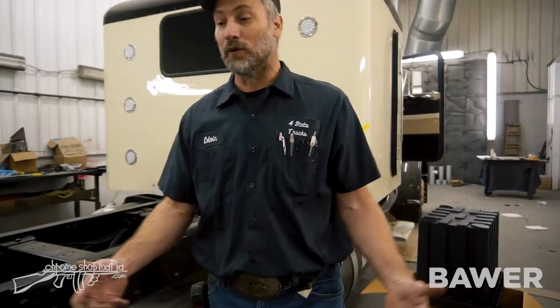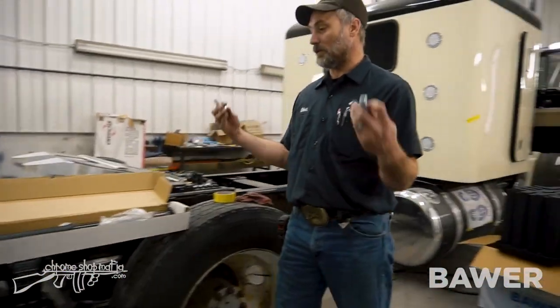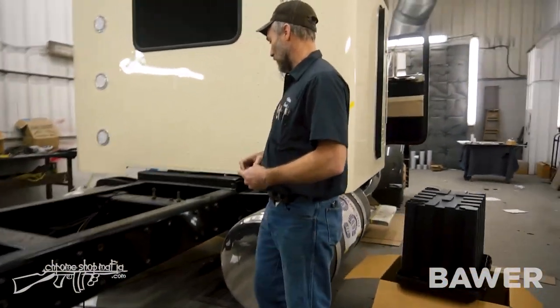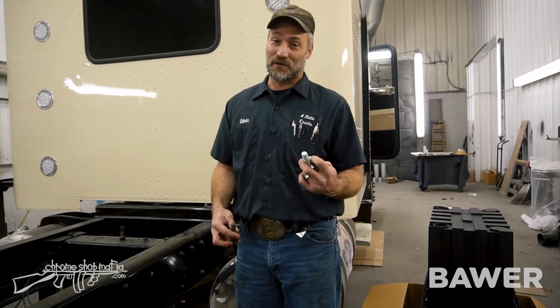We're going to pull these bolts out of the frame and get the bolts out for the mount. The problem is the bolts you pull out are smaller than the bolts that actually go in, so you're going to have to drill from a five-eighths inch hole to a three-quarter inch hole.